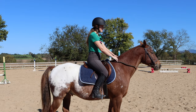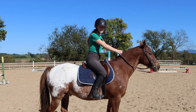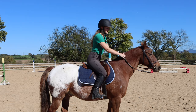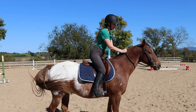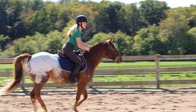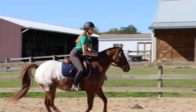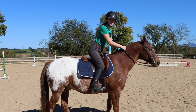With the two-point, you're putting your hands up the horse's neck a little bit, bending at your waist, sinking your heels down, and getting your butt out of the saddle so it's no longer touching. You still have your balance over the horse from your hip to your toe, your hands are forward but you're not resting on the horse at all. This is one way you can ride the canter.